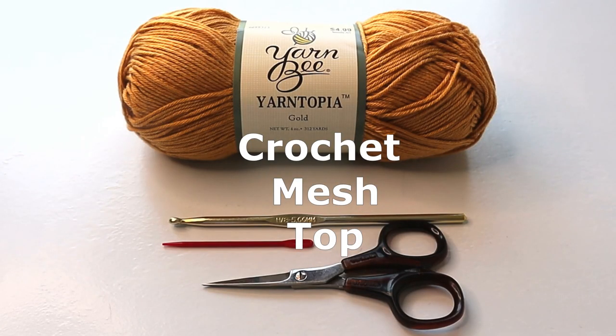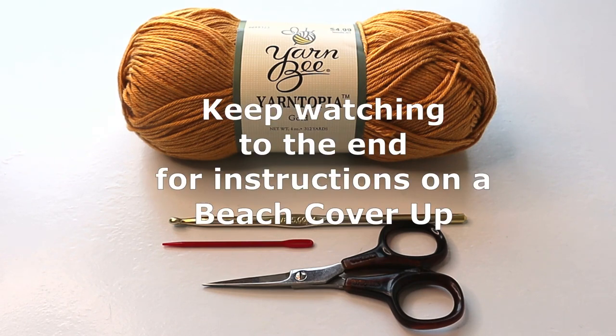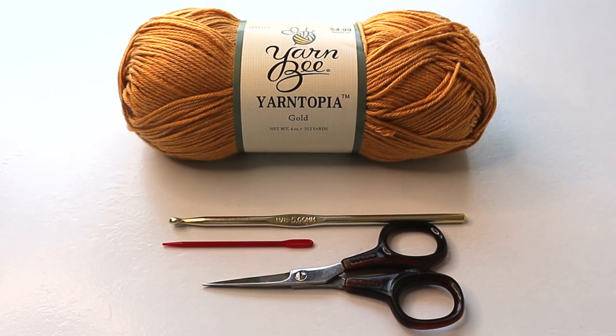In this tutorial we are working on a crochet top for women, and it is a great pattern for crochet beginners — it's fairly easy. This can be for summer or winter; it has a very open weave so it's meant to have another top underneath. In summer you could throw on a tank top, in winter a long sleeve t-shirt, taking you through all four seasons. The yarn we're using is Yarn Bee Yarn Topia, a number two fine weight in the color gold.